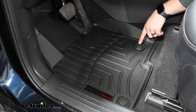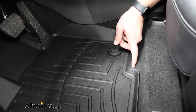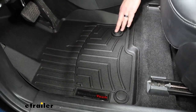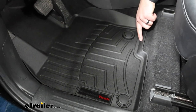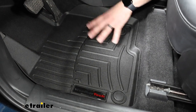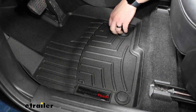One thing I will add is that you see all these high sides. There's one area of concern on the back side here because these nibs that you clip into won't allow it to go back any further. But the plus side of that is that it does have a high ridge here, so it's going to be able to trap any of that water or dirt until you can get the floor mat out — so it's not going to leak anywhere else.